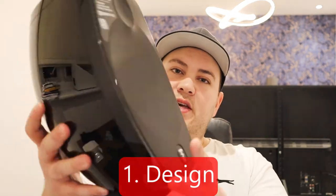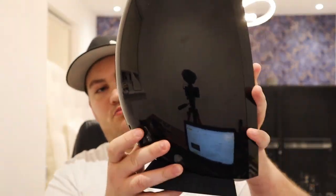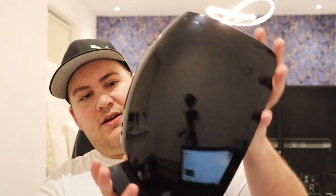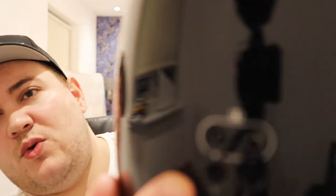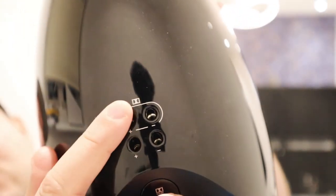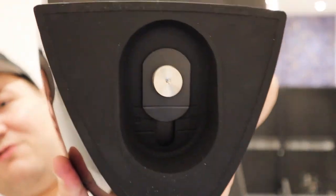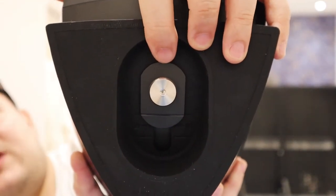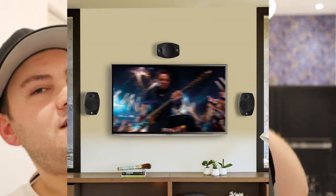Considering that target market, first of all the design is quite nice. Here's the front, here's the sides — it's kind of like an egg shape or dome sort of shape. At the back you have two sets of terminals, one for your surrounds and one for your Atmos. At the bottom you have an option for adjusting the tilt of the speaker, and you can probably add a wall mounting setup if you want to wall mount these.